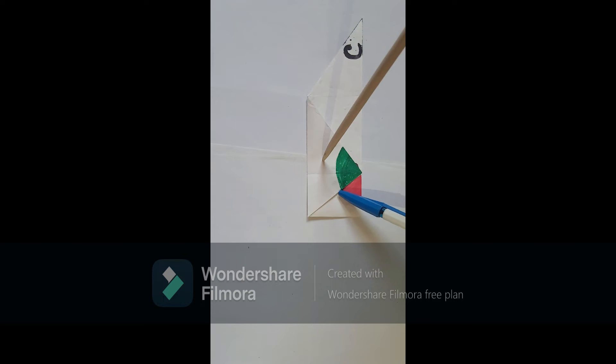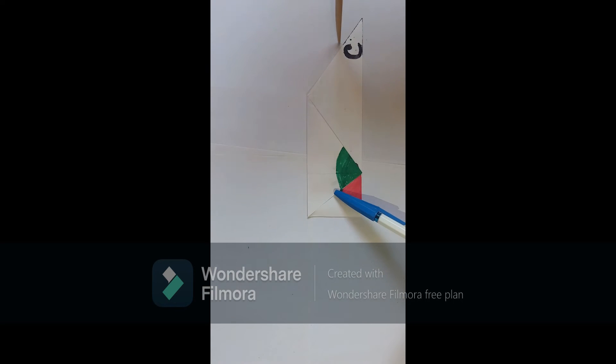Similarly, we will do the same thing with point C. We need to bring this particular vertex C to the point D. So, bring down point C to point D.